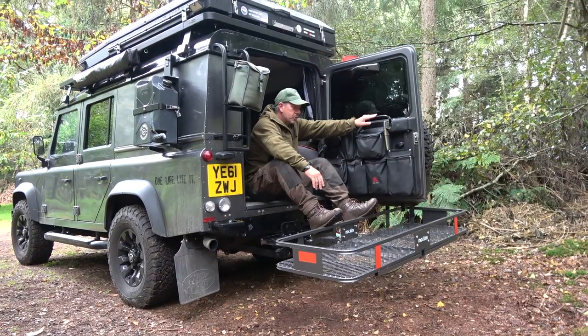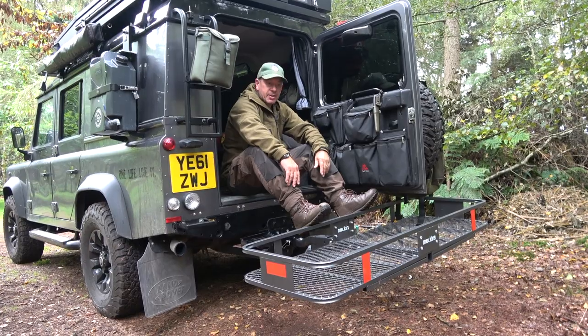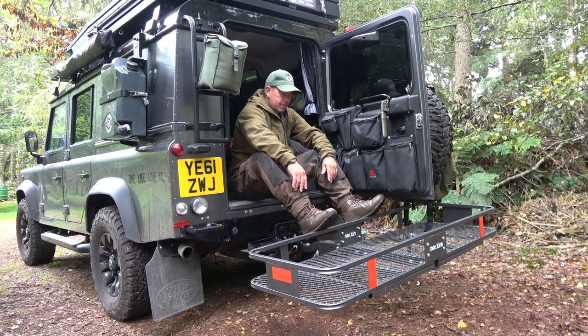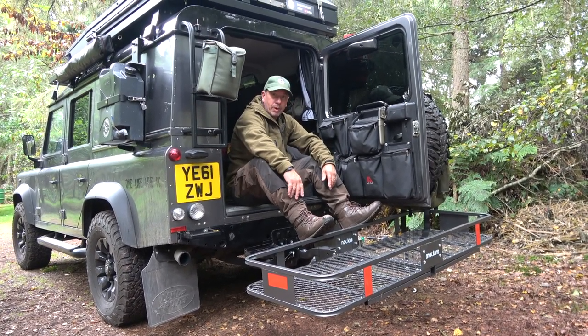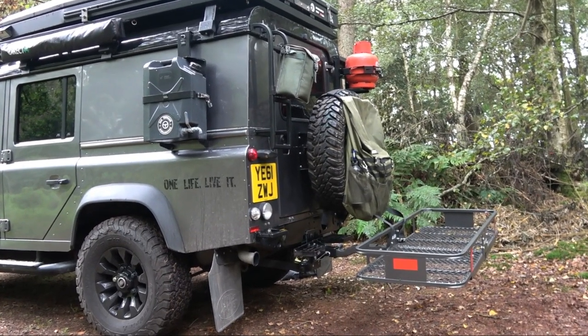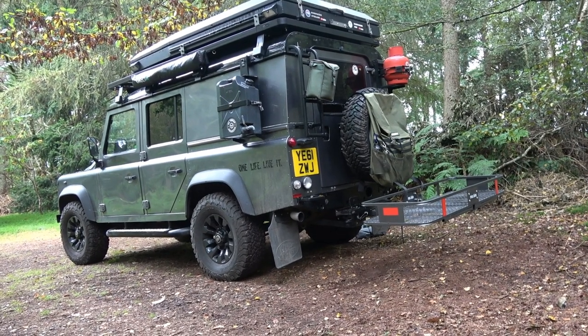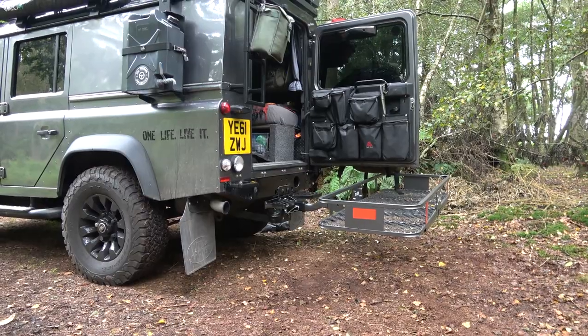So perfect — back door's open, loads of clearance, still gain access. It's a win-win for us. So if you're looking for extra carrying capacity for your Landy, this is a great tool.